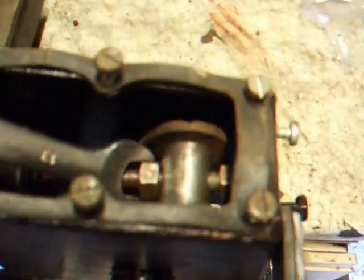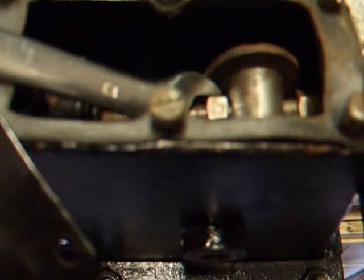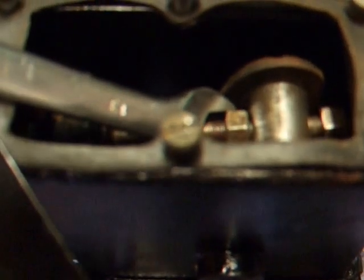Hopefully this will simplify adjusting the clutch. As you can see, it's easily adjusted to whatever position you require for the pedal.